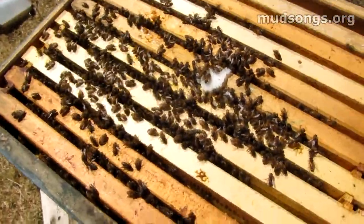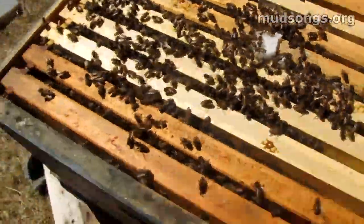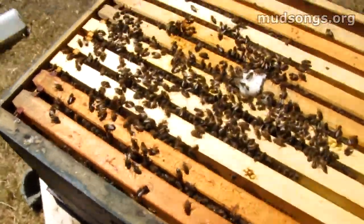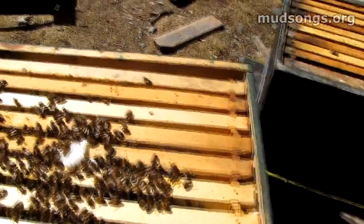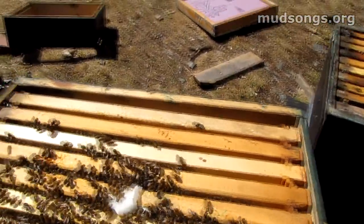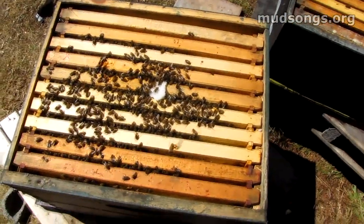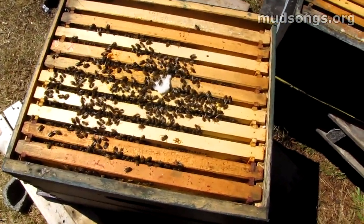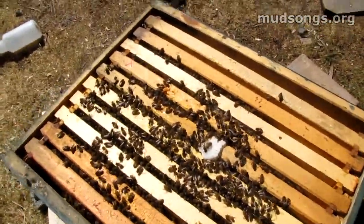Probably two or three frames less in the bottom, so that was looking good. Both of these mediums are heavy with honey, so they did fine on their own — that's fantastic. This colony didn't need any sugar all winter long. I gave them sugar but they didn't need it. They still got tons of honey.